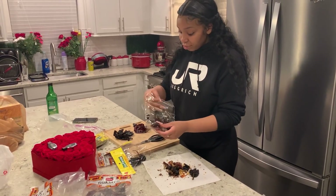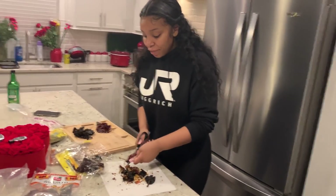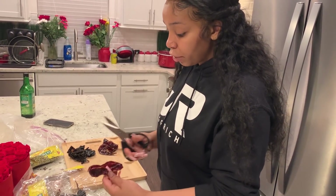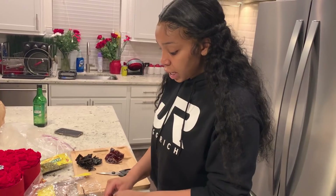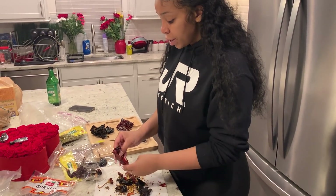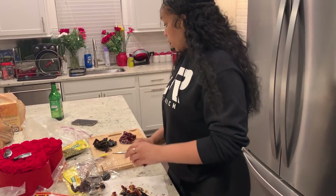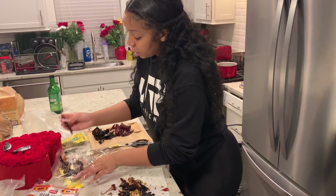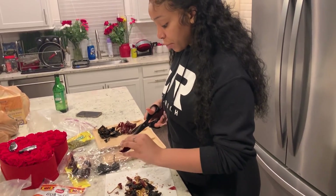Basically what I'm doing right now is cutting them open because you have to deseed them. You want to take all of the seeds out because that's where all of the spice is at and you don't want it to be super super spicy. There's already enough flavor in the skin of the pepper. There's a whole bunch of seeds in there and it might get too spicy for the ones who don't eat super spicy food.